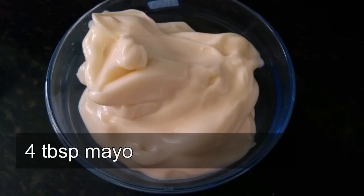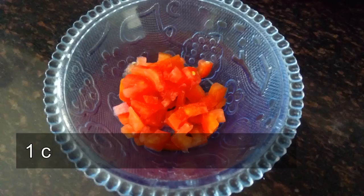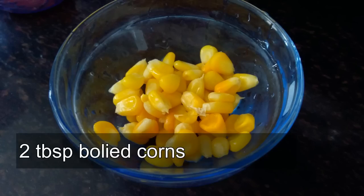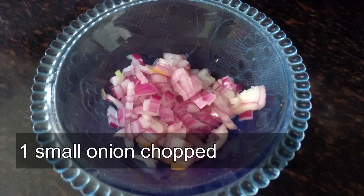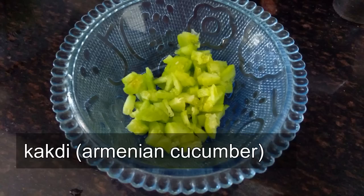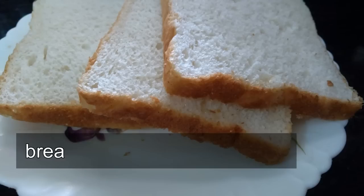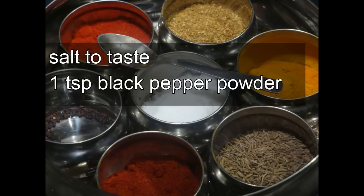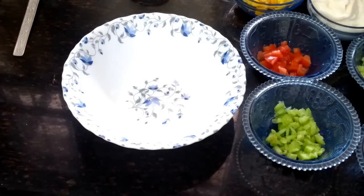We need Veg Mayonnaise, chopped tomatoes, boiled corns, chopped onion, chopped cucumber, chopped kekdi, bread slices, oil, salt and black pepper powder.